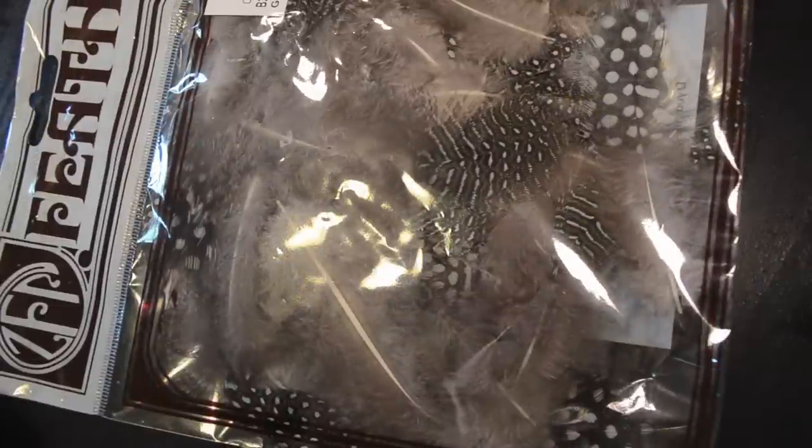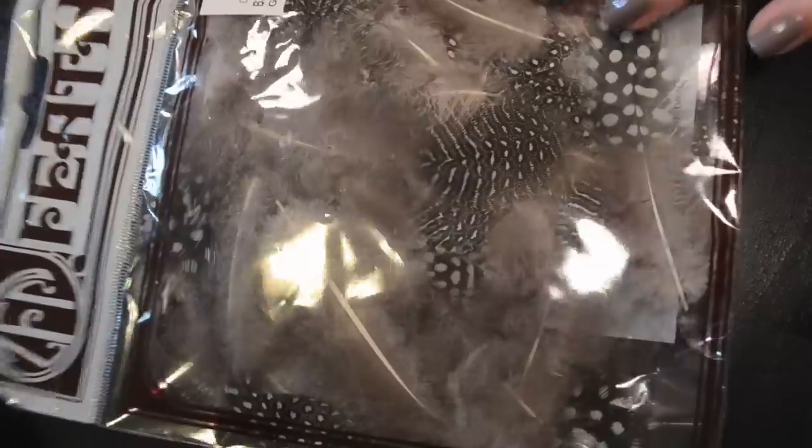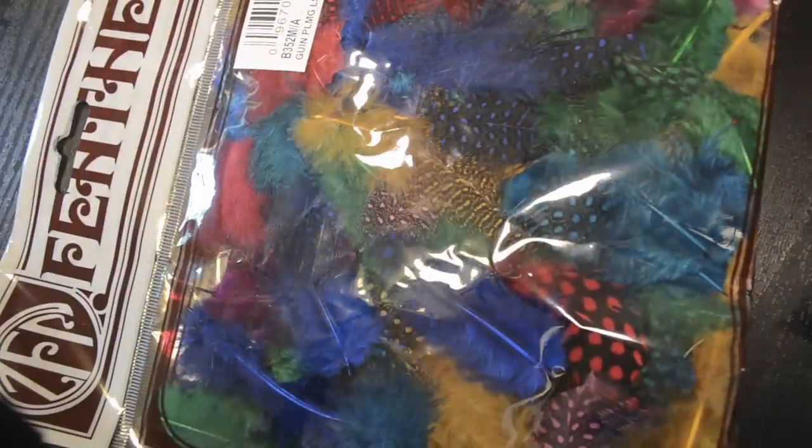I got the feathers from Joann's — they were I think like $1.99 or $2.99 for a pack. I got these brown ones, and I also got some colored ones that I haven't used yet, but they would be good if you want a more colorful version of the nails.